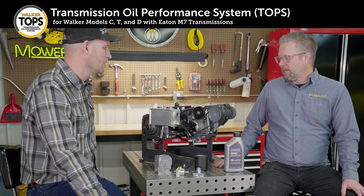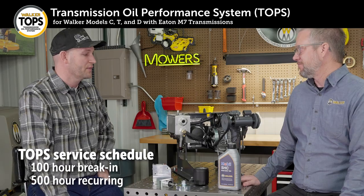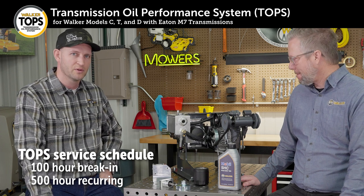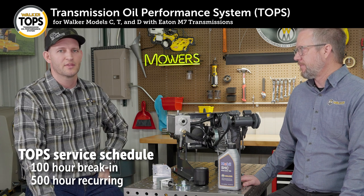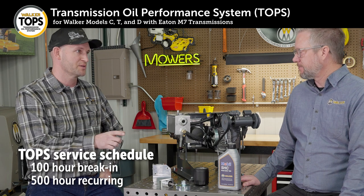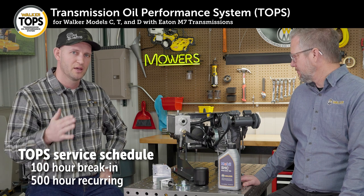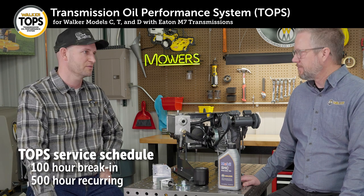With the TOPS system there's a different service schedule. We are recommending a 100-hour break-in oil and filter change, and then after that it goes to a 500-hour interval. So 100 hours, then 400 hours after that at the 500-hour mark we do another oil and filter change, and then it becomes a regular 500-hour interval.